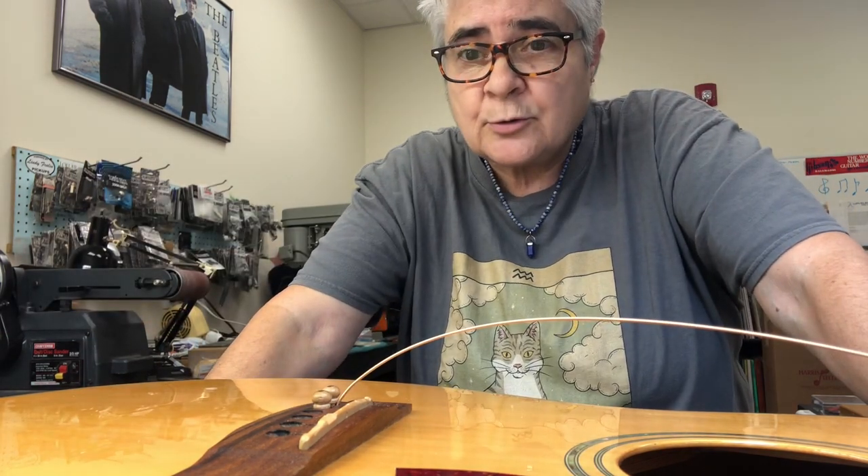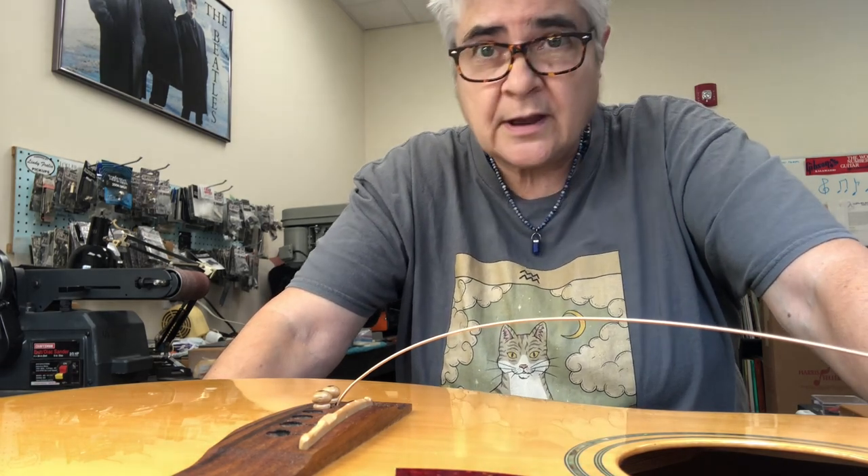So there you go — very important information about acoustic bridge pins and stringing them up. Good luck with that.